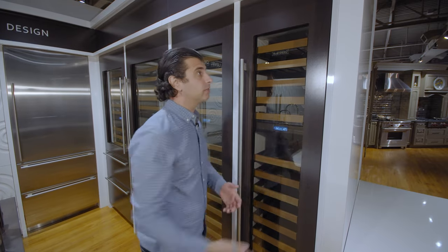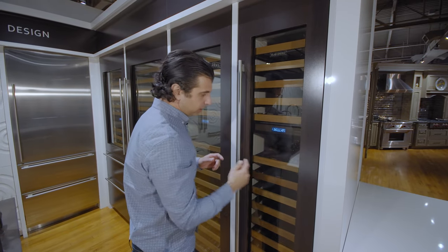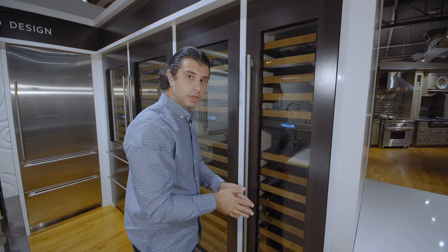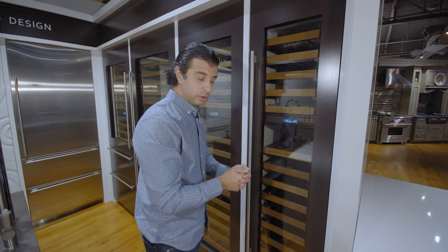This unit is ordered hinge specific, so this is a right hinge unit, meaning hinge on the right and handle on the left. Make sure you talk to your salesperson when you're in our store to make sure we order the right one for you.